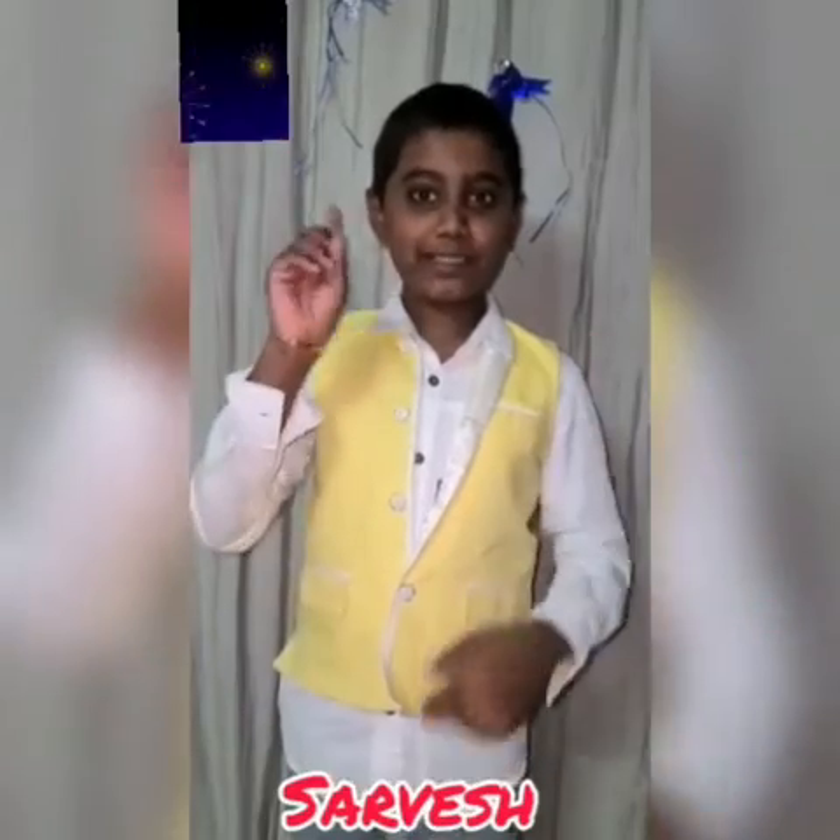On the occasion of Diwali, I decided to do an experiment with a candle. Have you ever seen a candle burning underwater? Not totally underwater, but we have a candle burning with the flame underwater. Don't be surprised — it's science.